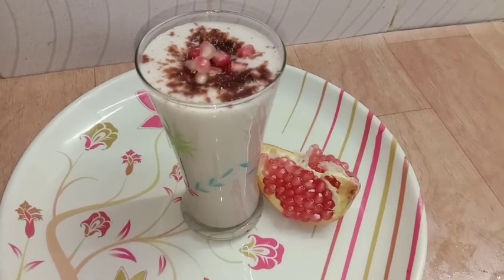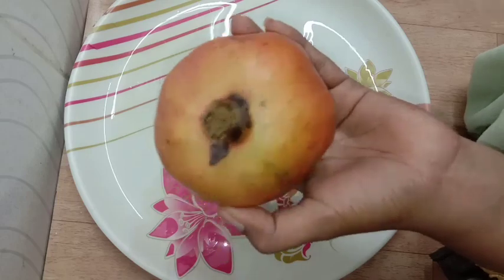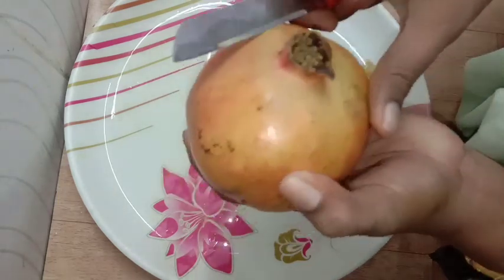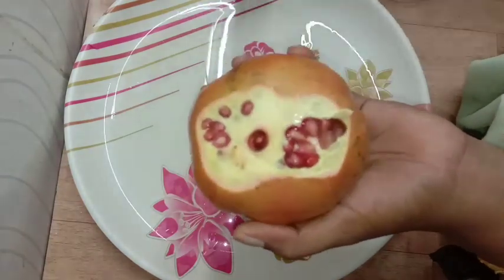Hello friends, welcome to Tanvi Recipe. I am going to take a milk from this. I will prepare it for summer. I will take the milk first.